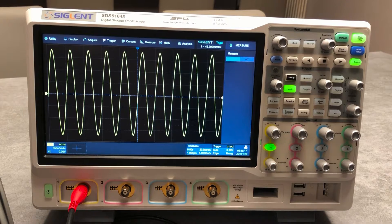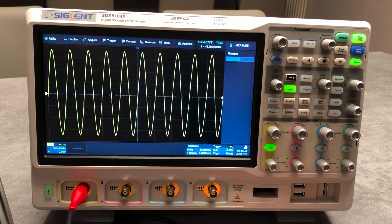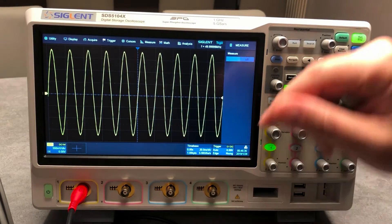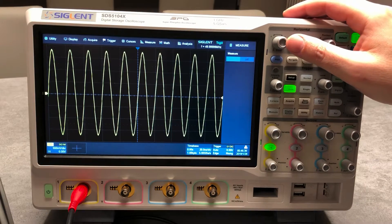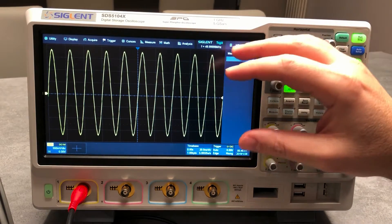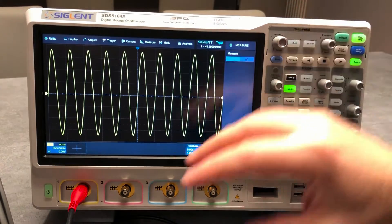The prices are already published on our website. There is not a big difference between models, and overall we think — also with Siglent — the two-channel version will not be so popular, so even for stock reasons we will carry the four-channel version. The unit is currently connected to a signal generator producing a sine waveform at 50 MHz, just for reference and to make some measurements and analysis later on.